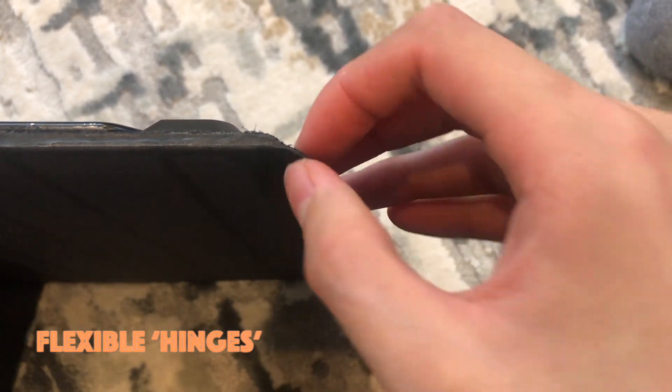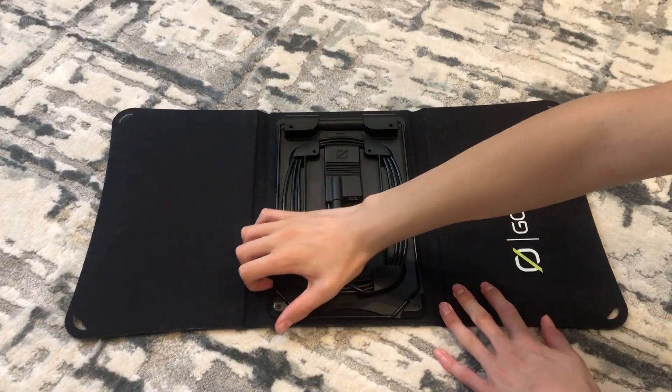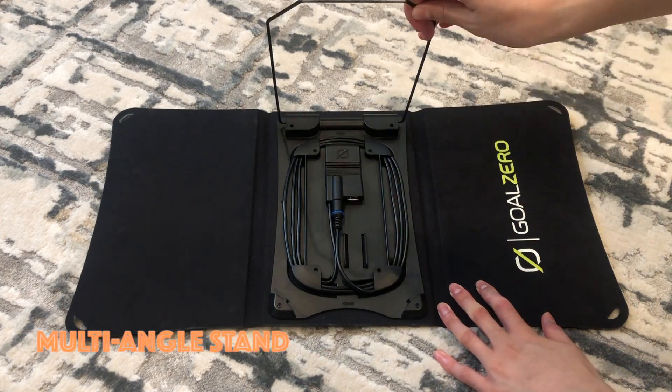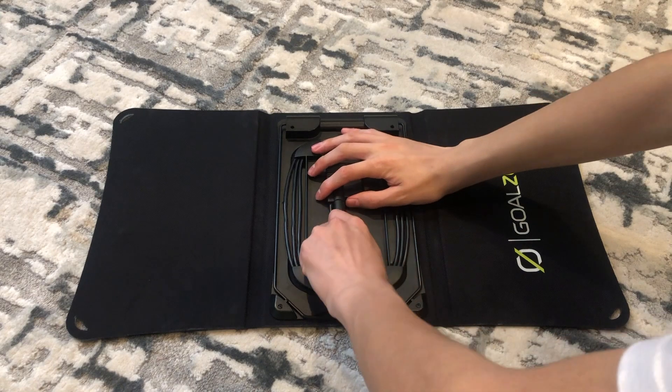Here's another durable part of the panel so you don't need to worry about this connection breaking. The key feature of this panel is the flexible stand, which will help you choose the optimal angle for the Goal Zero.